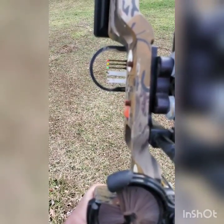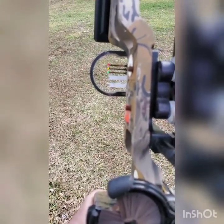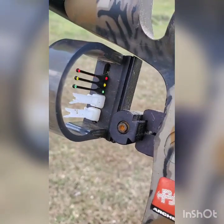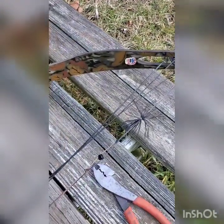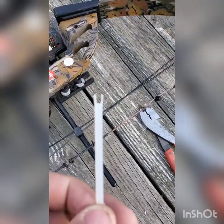I wanted to push out to 50 yards, so I just experimented with zip ties. All I did was wrap them around where the sights go in, trimmed them off, and sighted it in just like any other bow — you just sight it in.